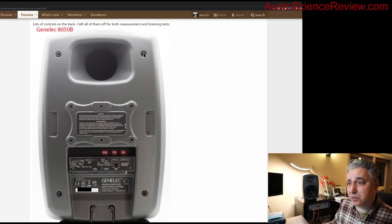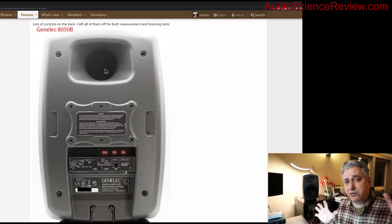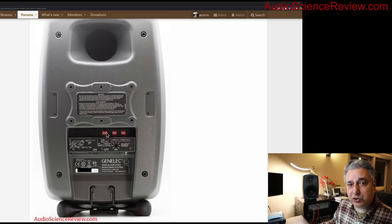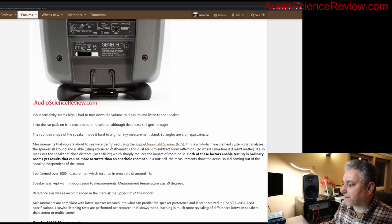On the back there's a pretty good size port. The port extends low frequency response, especially in a small enclosure like this, but then the response tends to drop off steeply afterwards — no free lunch. It also has a number of controls for adjusting the frequency response. I tend not to use those; I use electronic equalization in software because I like to tune the sound fully.